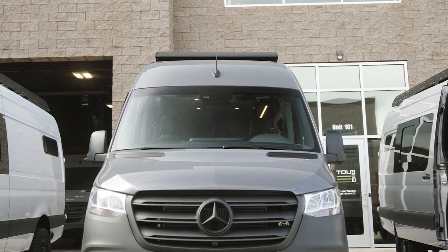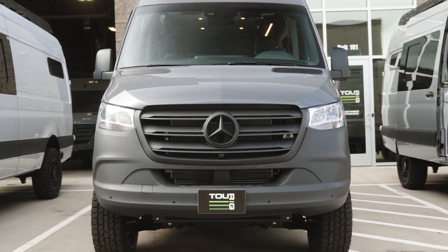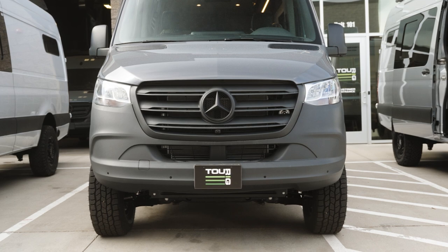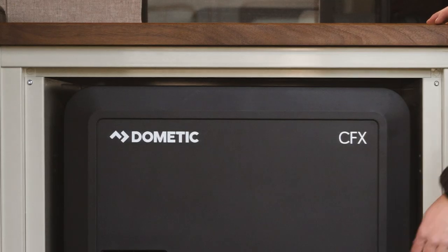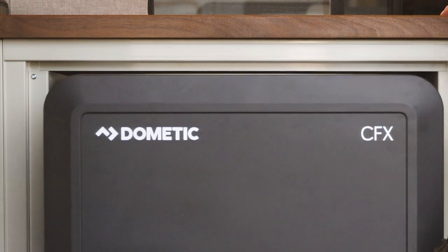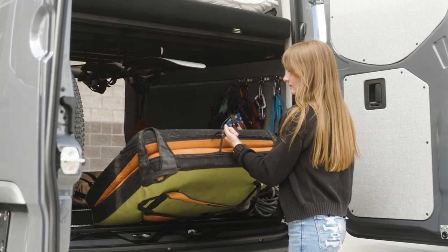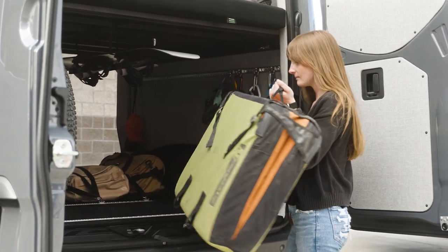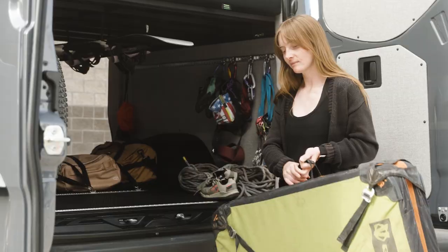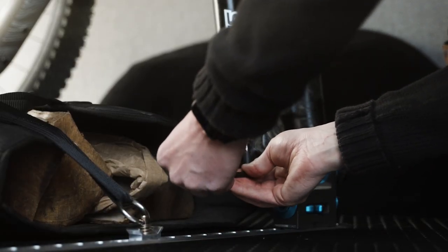As far as systems go in the Orion van, it is powered by an AGM battery system. This provides enough energy to power our Dometic CFX cooler, our water pump, our MaxAir fan, all of our lights, and a couple of USBs. For heating we have an Espar system located underneath the passenger seat with a high altitude kit built in for any mountain adventures.